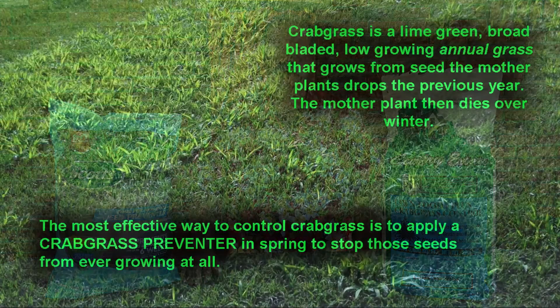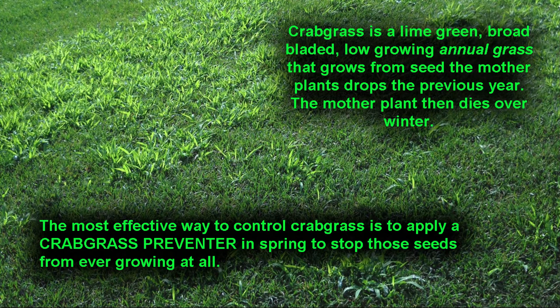One of the first things we need to do in spring is get crabgrass preventer down. Crabgrass is an annual grass — it comes from seeds every year. You don't even notice it until early summer when it starts to grow and get large enough to notice, and it usually grows in the bare areas of your yard. But if we're not seeing it now, why do we need to treat for it now?